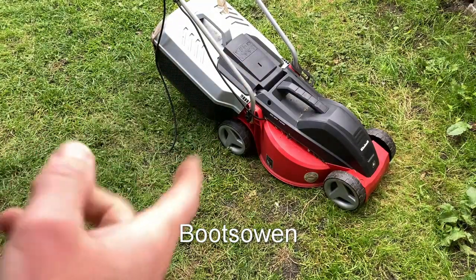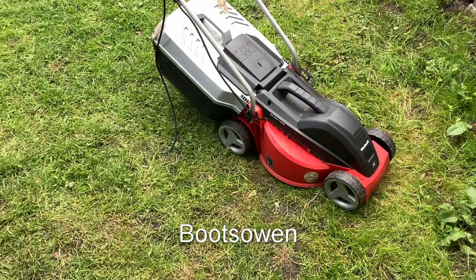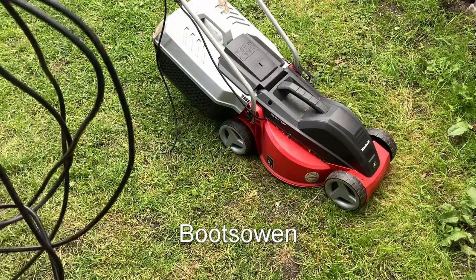Hello there, Boots Owen here. My neighbour's offered me this machine. It's an Einhell Electric Lawn Mower. For obvious reasons I think they gave it to me or offered it to me.